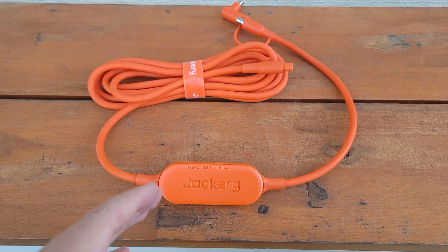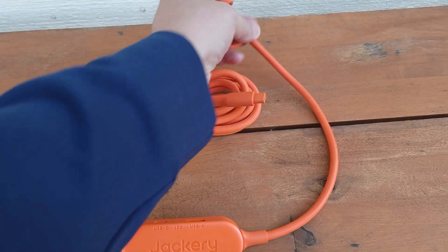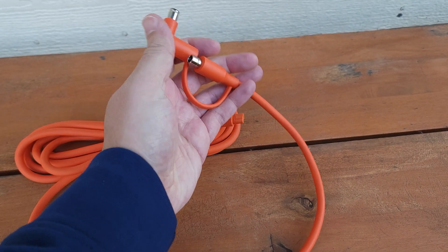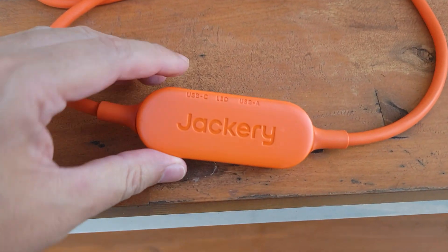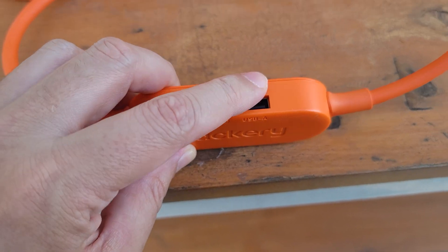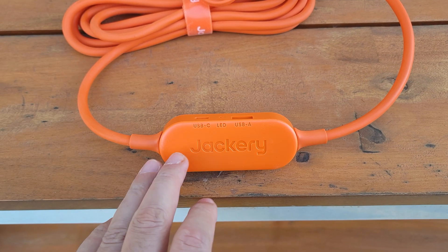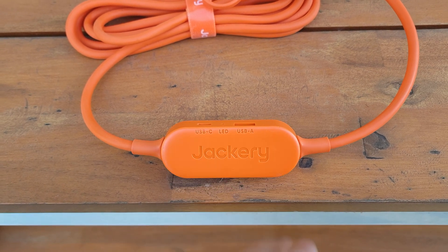Another thing I like about this solar panel is the cable that it includes. This side connects to the solar panel, and the other side goes to your power station with an adapter to fit two different sizes. But right here in the middle, you have this little breakout box, which has built-in USB ports — a USB-C and USB-A — so directly from the solar panel you can charge your cell phone or other USB devices as well.